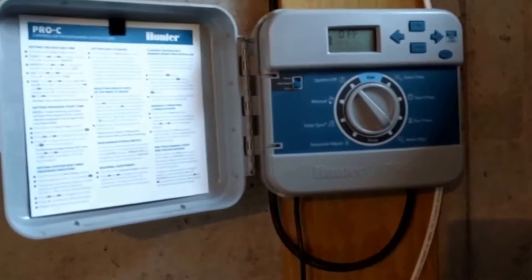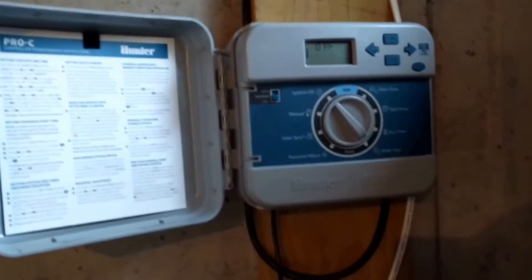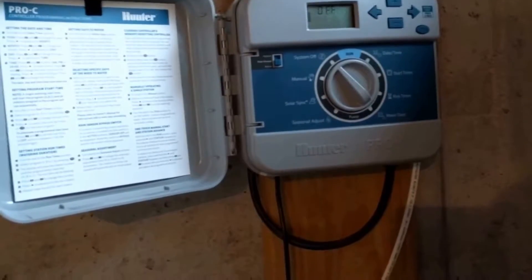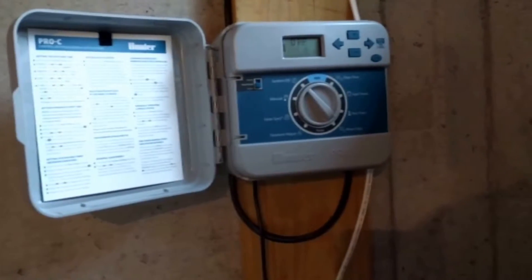Another thing to do before anything else: after you've tested and mapped your sprinkler system, take a moment to look at the settings on your old system. This will help you with the Rachio configuration, and if you need to go back to the old system, you'll want to make sure you've mapped all the wires the way they were originally set up. First thing I'm going to do is remove power from the old unit.